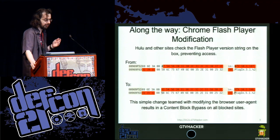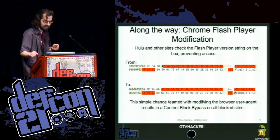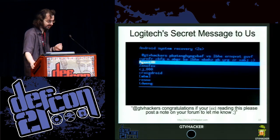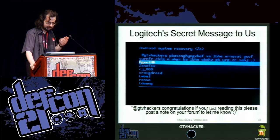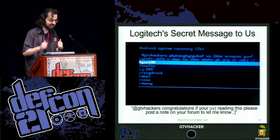The flash player was blocked by various streaming sites. For example, you can't watch Hulu — you get redirected to a page that says 'sorry, this is a Google TV.' The fix for that is literally just changing the version string. After we hacked these devices, we found a message from Logitech hidden in the Android recovery — a ROT13 cipher saying 'GTV Hacker, congratulations if you're reading this. Please post a note on the forum and let us know.' It includes all of our nicknames. Whoever at Logitech wrote that, you are awesome. This is why we hack devices.